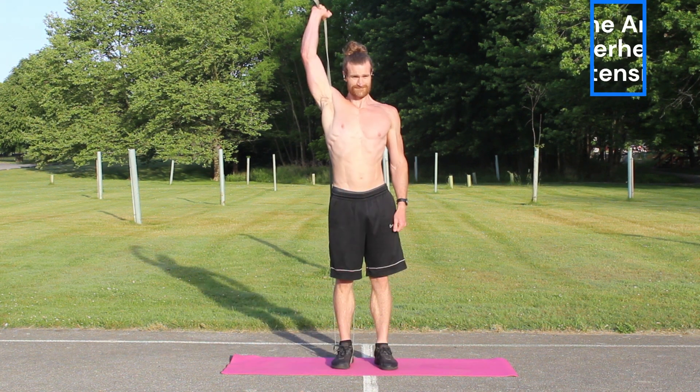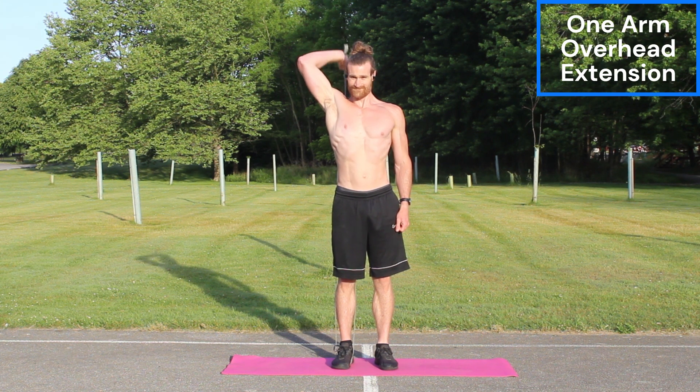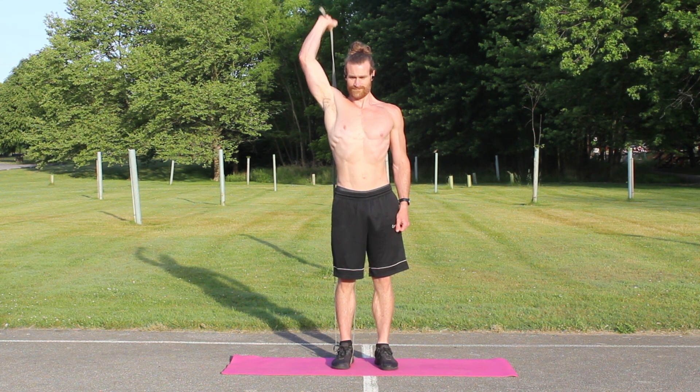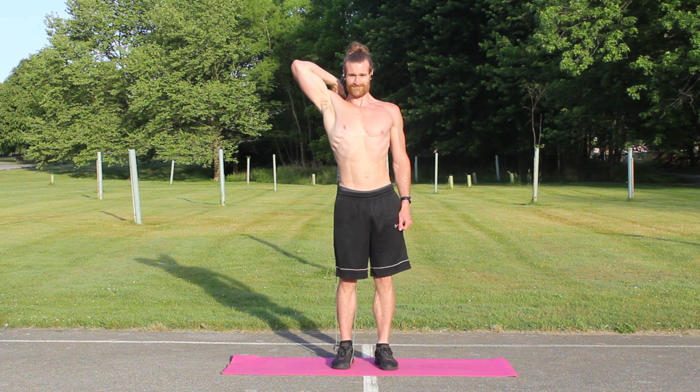Onto the triceps, we have the one-arm overhead extensions. For this, you're going to have your arm up straight, and your elbow down to your shoulder is going to stay isolated. You're going to be letting that hand dip down with that forearm, and you're going to bring it back up. The whole time, you're going to be using that tricep to push that forearm and hand back up, and then letting it down slowly.